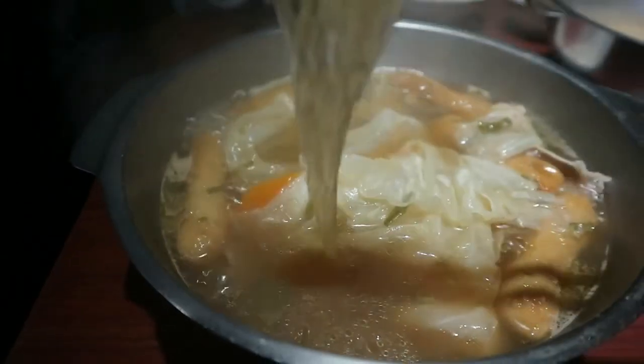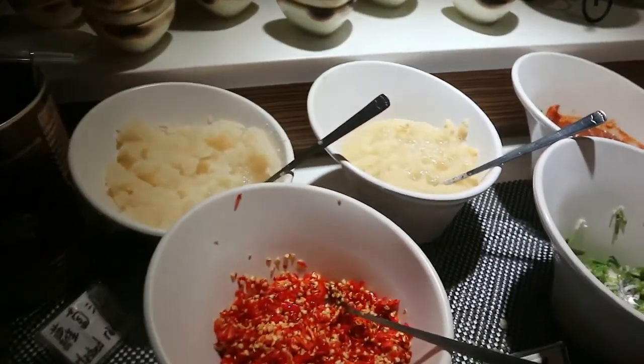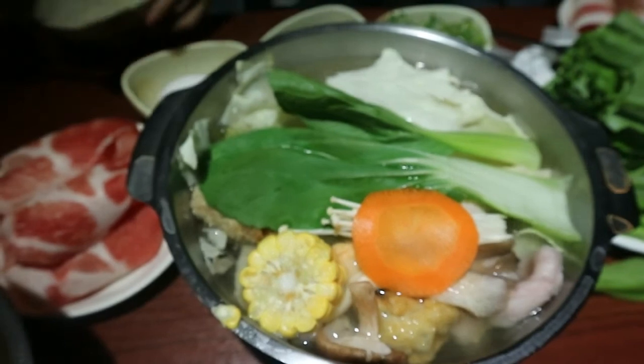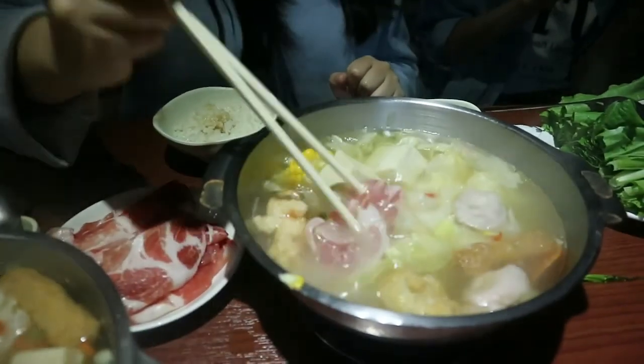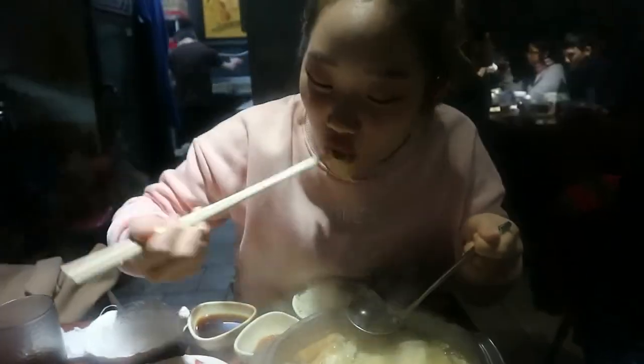This place is located near National Taiwan University, so it's always full of students from our school. Because of its popularity, we usually have to wait for about 10 to 20 minutes. You can enjoy different kinds of hotpot at a very reasonable price.